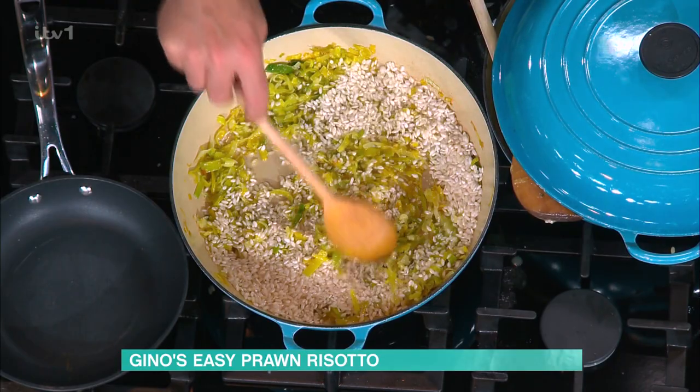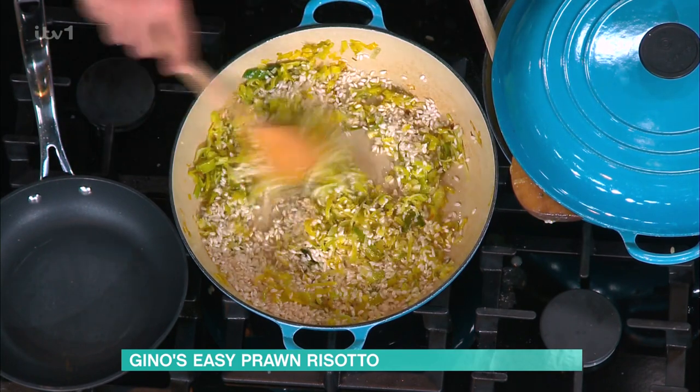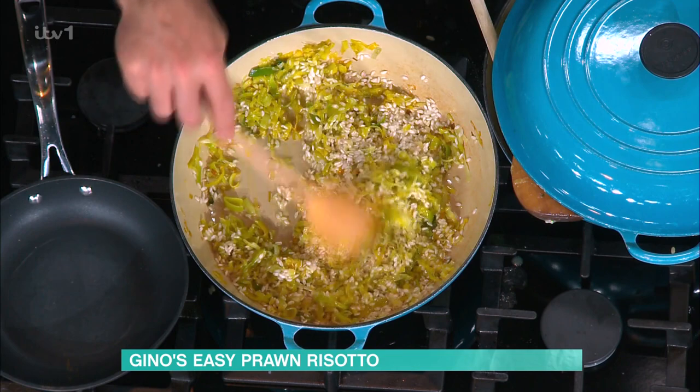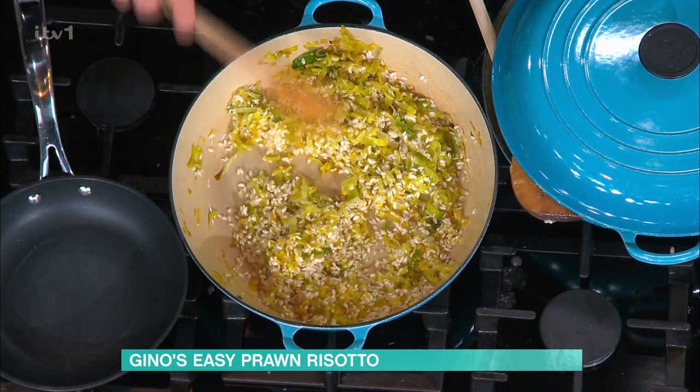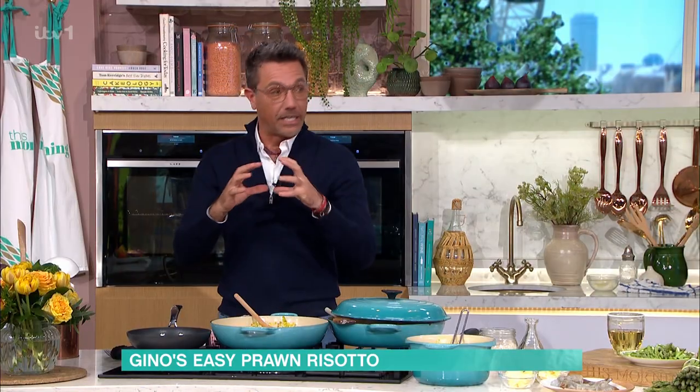Now, toasting the rice — what is important? Look what I'm doing here. This is the most important part — we are toasting the rice grain into the leeks and the oil. What happens when you do that is the rice grain becomes translucent around, and it's telling you that it's ready to receive the stock.